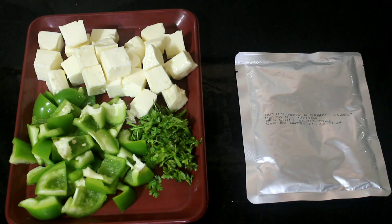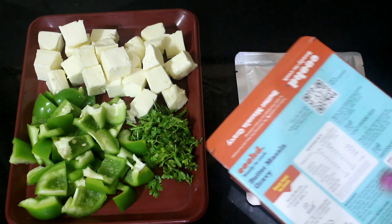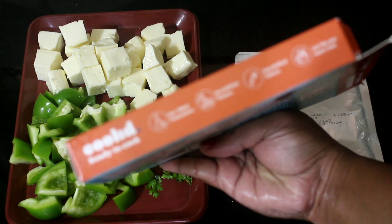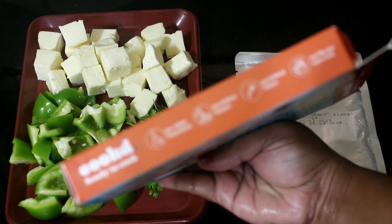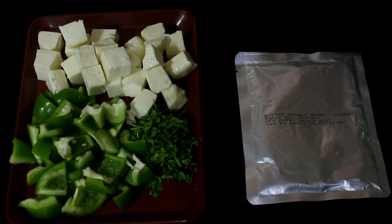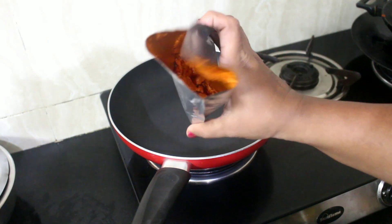I really enjoyed it. You can prepare it with chicken or any veggies of your choice. Here I've prepped and reserved paneer, capsicum, chilies, ginger, and coriander — I've chopped everything and reserved it. It's very easy to follow the instructions; you hardly have to do anything. It took me five minutes to prepare.